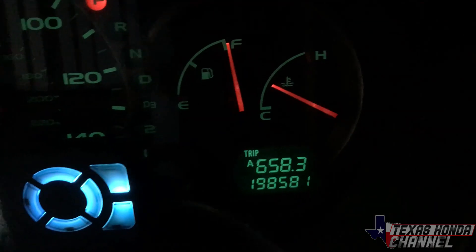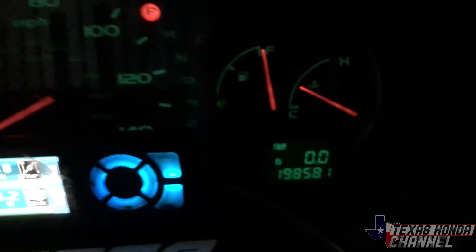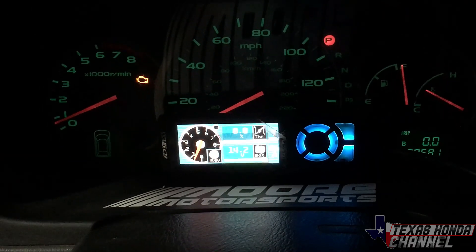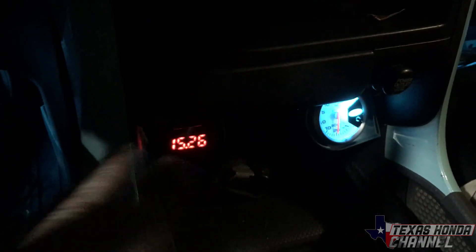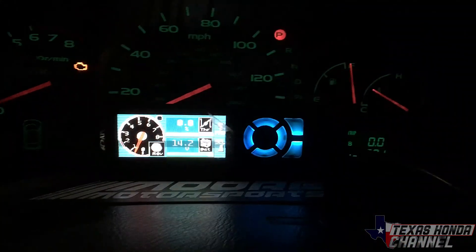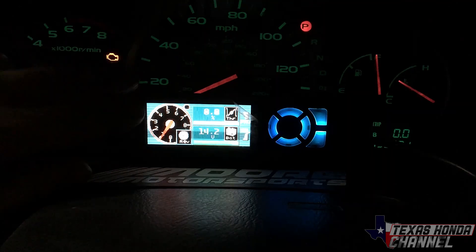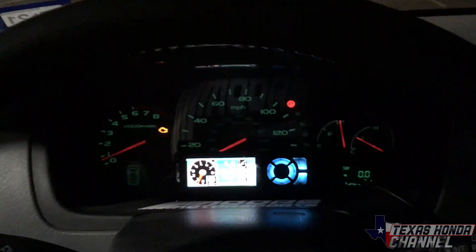All right, got the tank filled up — we've gone 658 miles total, with trip B showing 222. Still running good. The check engine light is from the EGR, but we have a fix for that when we get back to Texas. Air fuels are reading in the 15s, which is really good when you're not under load — 14s to 15s is definitely good for fuel economy. The Apexi Neo shows our throttle position and lets us adjust through all the settings. Now we're heading back to Texas.